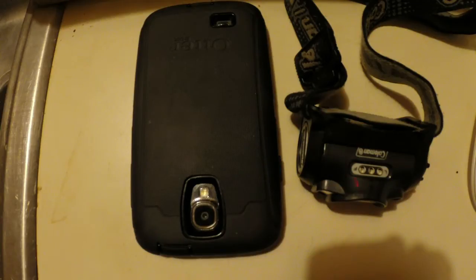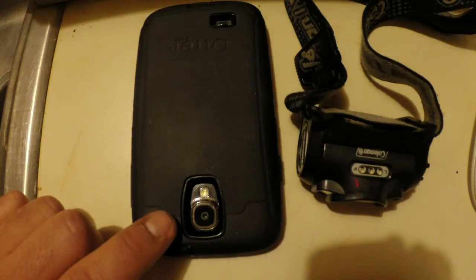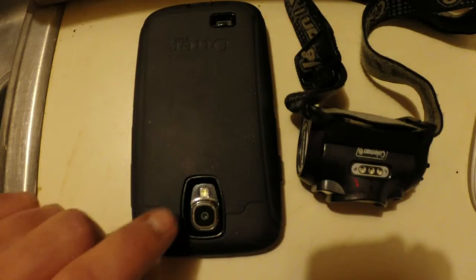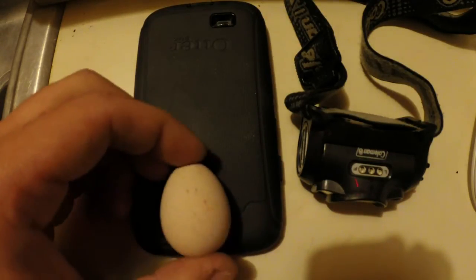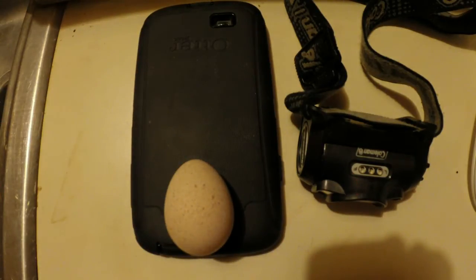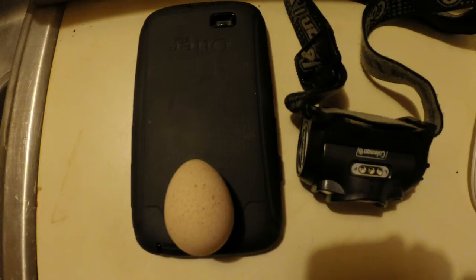One method is to use your cell phone light. If you have a case on there, it actually has a perfect little slot that the egg can sit on, and it'll hold it in place and block out most of the surrounding light so that the only light is shining through the egg shell.